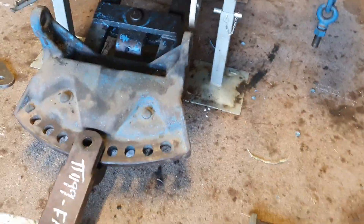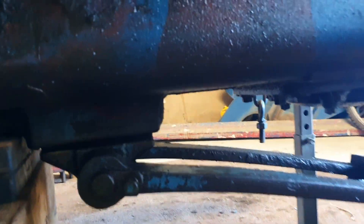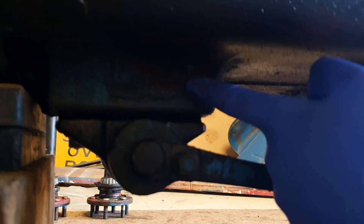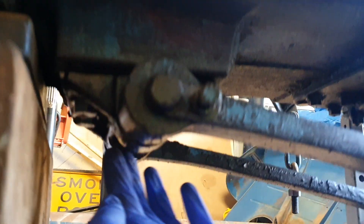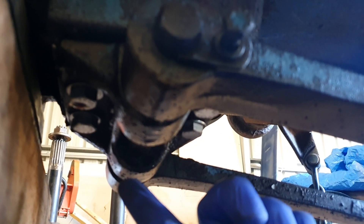At the underside — where it attaches underneath the tractor, just here — you've got this section which is where it's bolted on and that comes as part of the tractor rear end. You've got this mounting plate here and the four bolts which go in it. As you can see, I've got a bit of an oil leak at the moment.